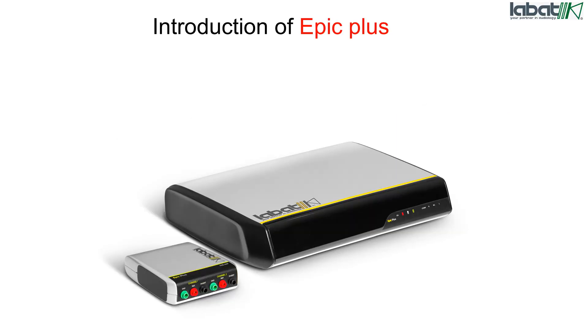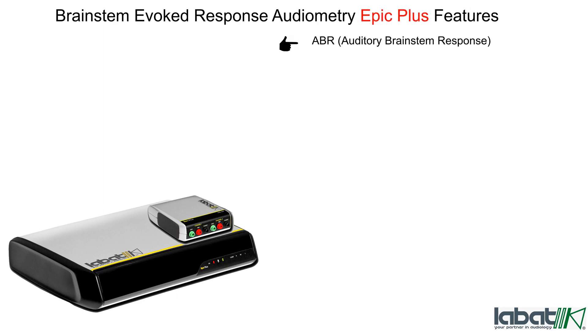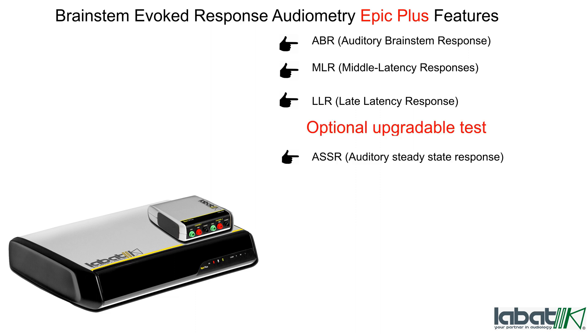Introduction to the Epic Plus. The Epic Plus has two channels and is battery operated. It is a Brainstem Evoked Response Audiometry device. Epic Plus features include: Auditory Brainstem Response (ABR), Middle Latency Response, Late Latency Response, and optional upgradable tests including Auditory Steady State Response.